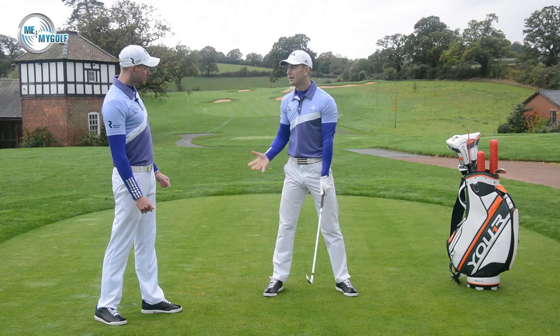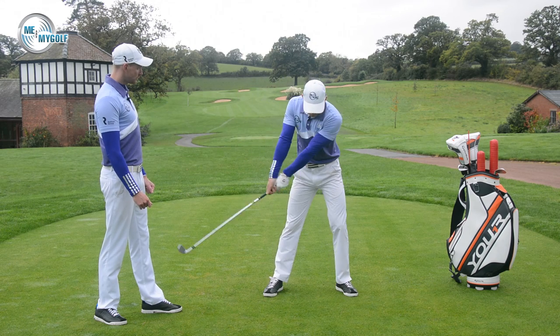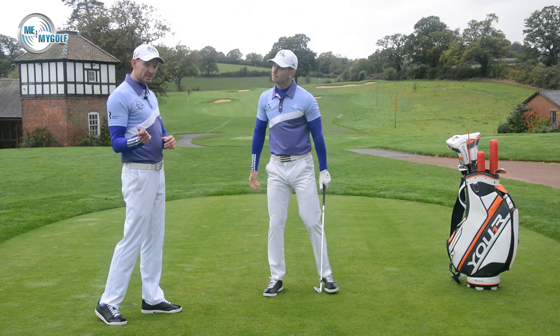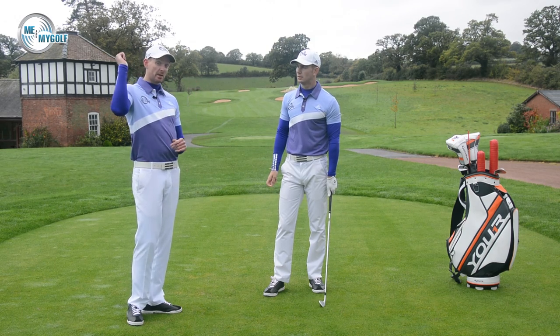So the majority of amateurs that we see, their right arm is straightening maybe too soon. Yeah, for sure. We see a lot of early releases in the downswing, trying to square the club face, and we see that at impact this right arm is fully extended. That right arm extending is a powerful position, but the majority of amateurs do it too early.